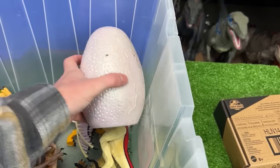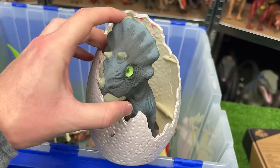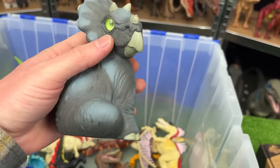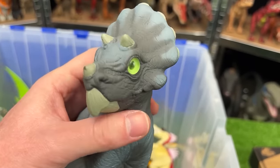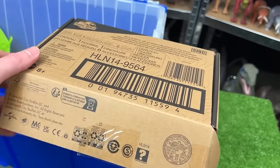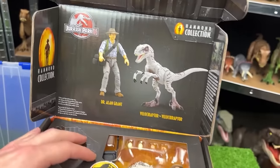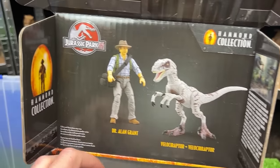I've got another Jurassic Park egg — it is the baby Triceratops figure, JP-57. Look at those green marbled eyes. Let's check out this other new collector's item: the Hammond Collection Dr. Alan Grant and Velociraptor pack.